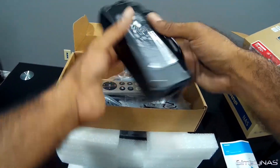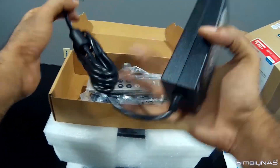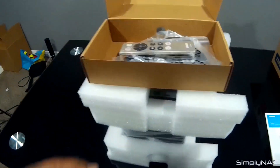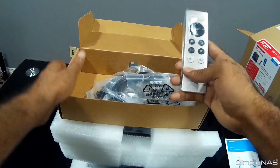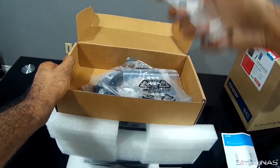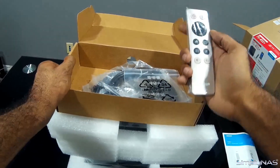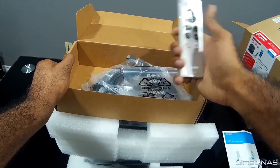Next we'll look at the power adapter for the unit. It does have an external power supply — this plugs into the NAS and the power cable plugs into the wall. Next up, we do have a remote control. If you're using it as a media server and playing videos or streaming to your TV or audio to your TV, you can use this as a remote control. They do have an app for Apple and Android as well, so you can download the remote app from QNAP if you ever misplace the remote — you can always use your phone.